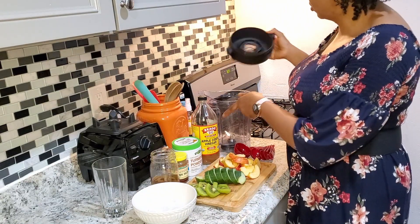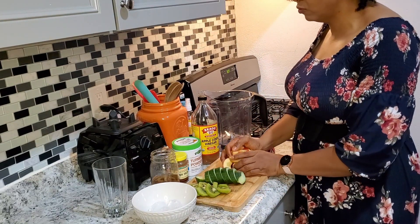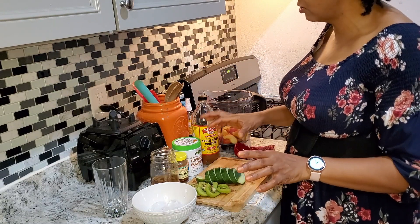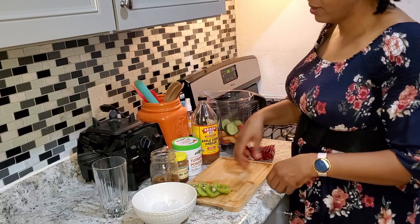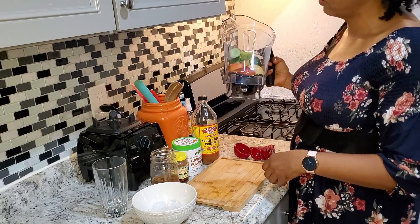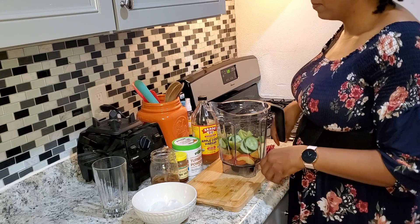So we're jumping into my trusted Vitamix. I already chopped up two medium-sized red apples — you can use green apples or any kind of apples you like. Here is one small cucumber and one kiwi. Going to dump all of that in: apples, cucumber, and kiwi.